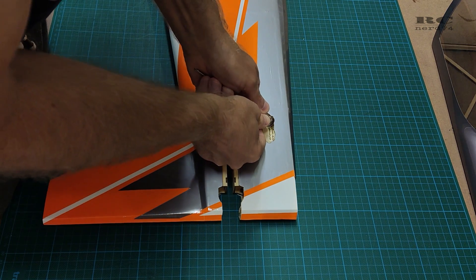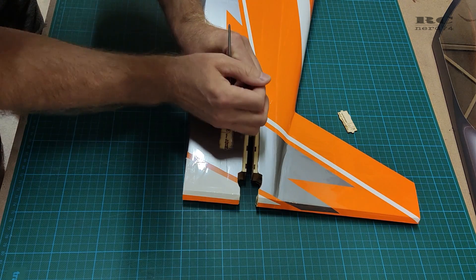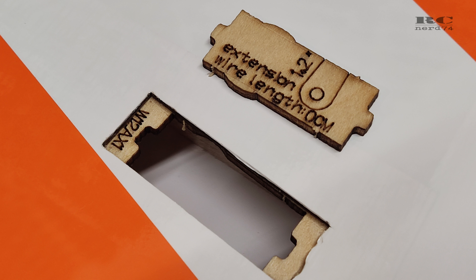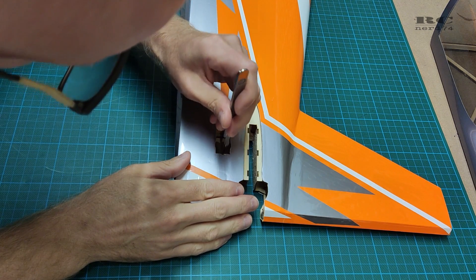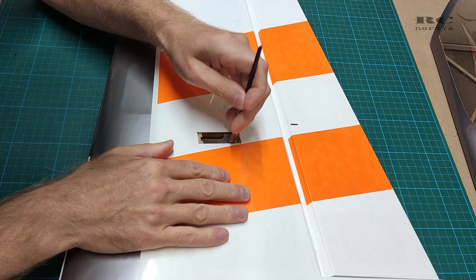First I removed the wooden plates which covered the openings for the servos. There were some numbers on them for the cable extensions you need to mount on your servos, but the numbers were actually wrong — it said zero centimeters but they were actually 15 and 60 centimeters. Then I used a knife and a file to get the openings nice and clean, all the edges cleaned, and did the same steps on the wings.